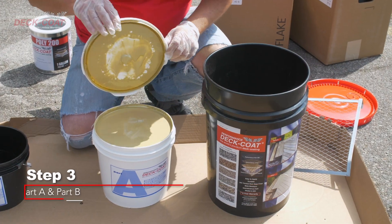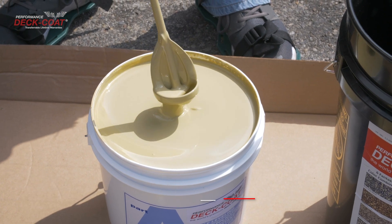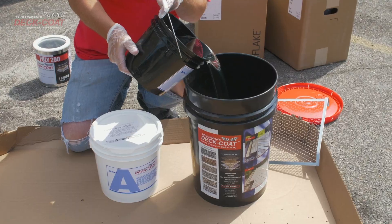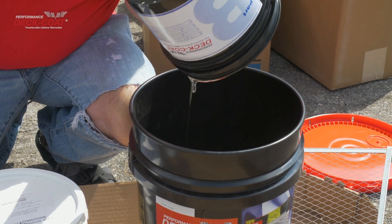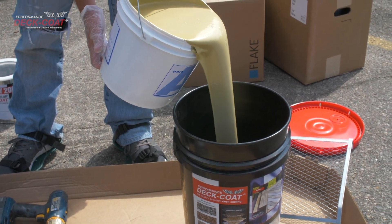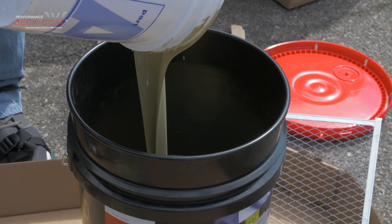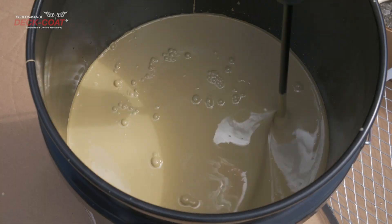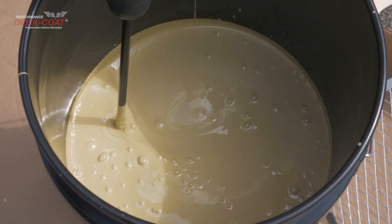Step 3. Mix Part A of Performance Epoxy Coat in its original bucket for 2 minutes. Then pour all of the Part B, the Activator Hardener, into the cleaned mixing bucket. In the same bucket, pour all of the pre-mixed Performance Epoxy Coat Part A Resin. Mix thoroughly with the mixing tool for 3 minutes, being sure to mix all around the bucket sides and raise and lower the mixing tool within the mixture.